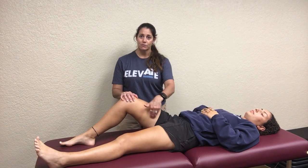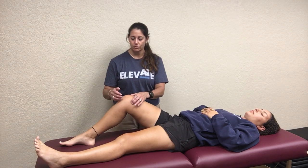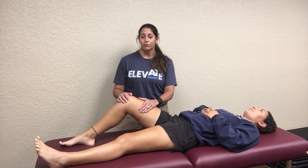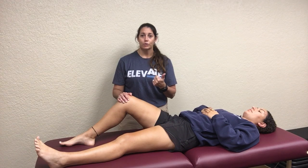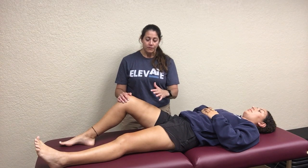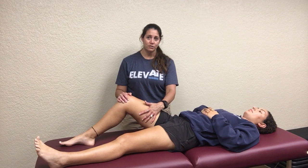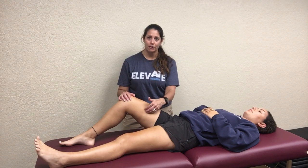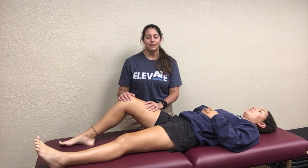For the adductors, the gracilis is the most superficial and runs right down the center of the upper leg, inserting on your pes anserine. You also have several other adductors: adductor brevis and longus — which we discussed with the femoral triangle — and the adductor magnus, the biggest and most posterior. Other smaller muscles include the pectineus. For this class, you need to know their locations, origins, insertions, and actions. They're all medial, mostly coming off the pubic tubercle and attaching somewhere on the femur. Trying to palpate each one separately is very difficult and not realistic for this class.